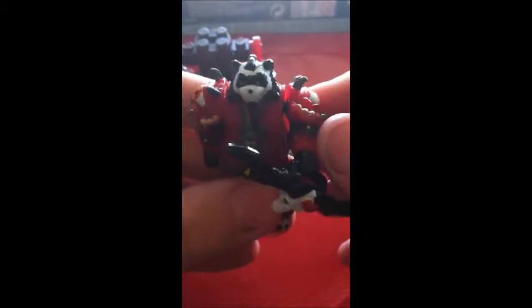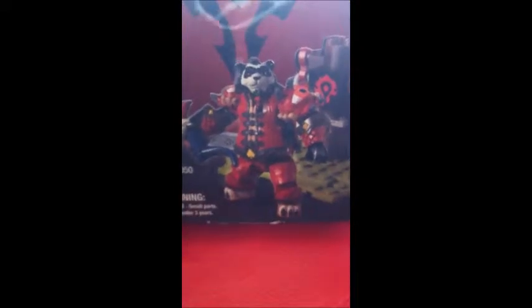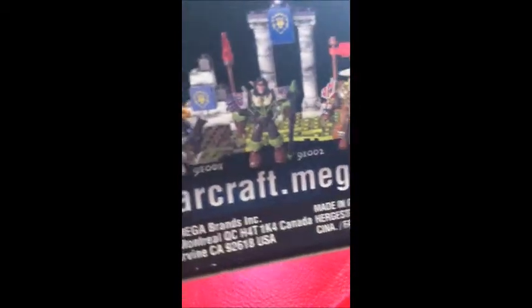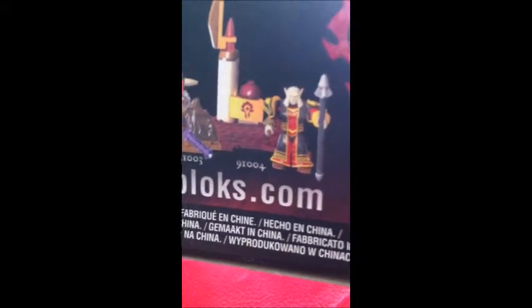He cost me 2 euros at a local store. Normally they are a bit more expensive, but I thought they were pretty cheap so I just bought them. He comes in this box — the box is a bit ripped, sorry about that. On the front he has this Pandaren and the Horde sign. On the back you have all these pieces. Apparently he can take off his shoulder pads as well. And then, the ones you can collect — this is a Night Elf, an Orc, a Blood Elf. Oh my god, I wanted a Blood Elf! I didn't know they had a Blood Elf — I love Blood Elfs.